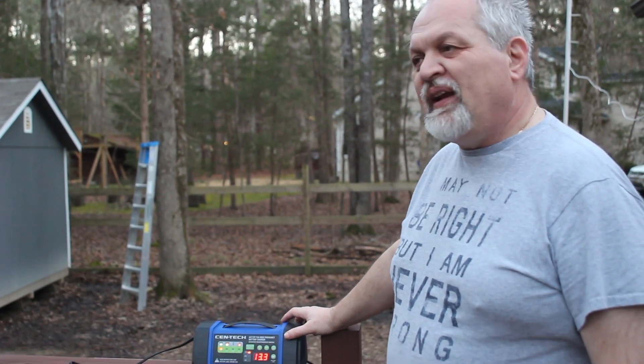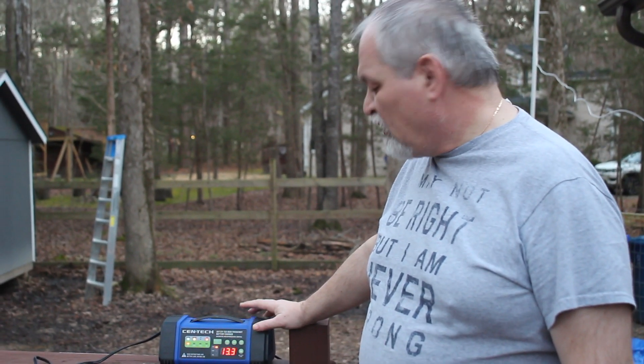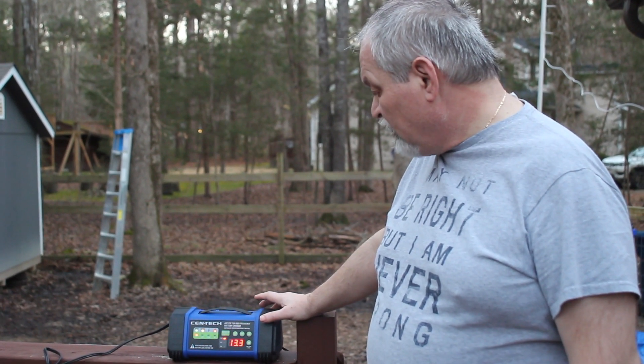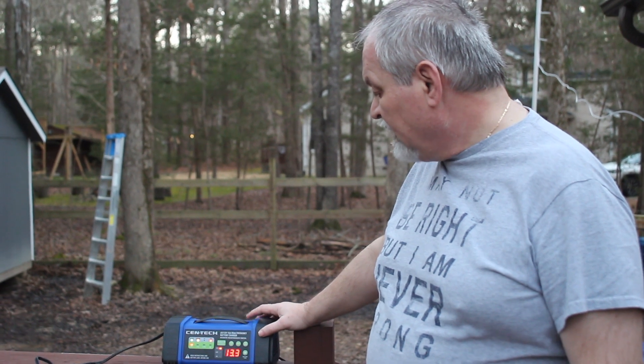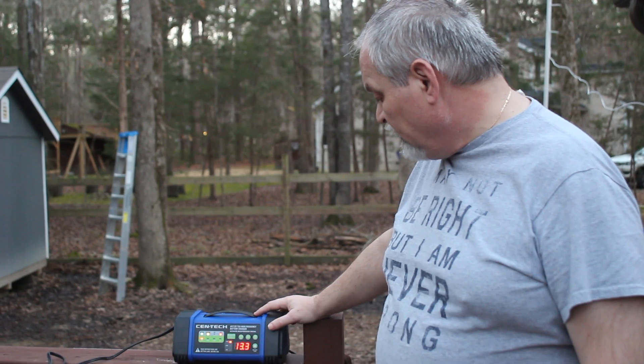So today we're going to have another first look slash review for you — I'm going to call it a review because we have used it a couple of times already. So I can talk about the ease of use and if it actually does what it's supposed to do. This is a Sentec battery charger and conditioner.